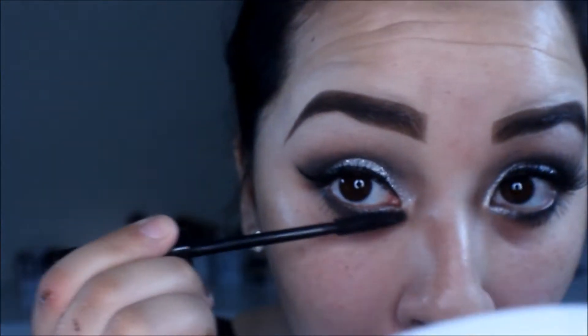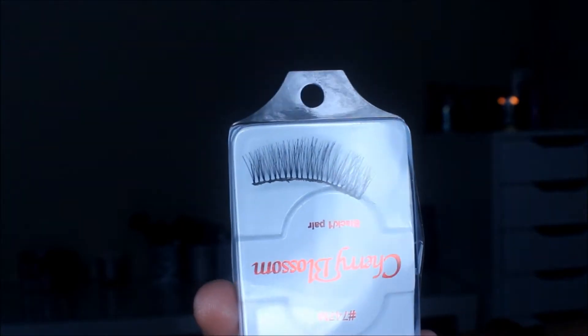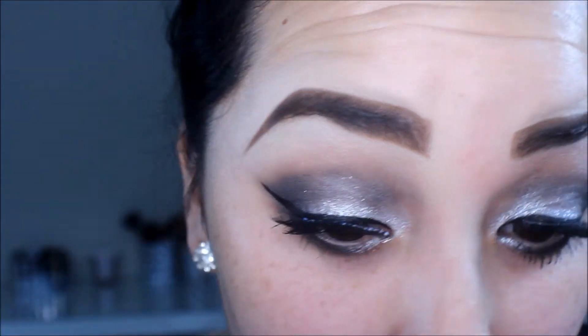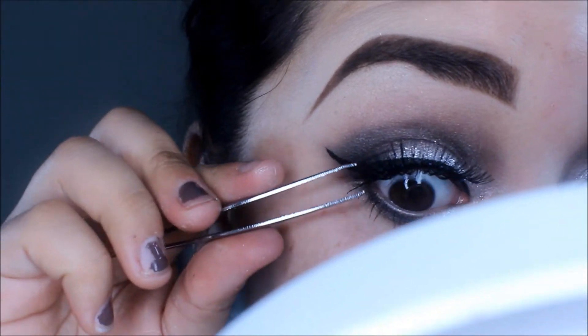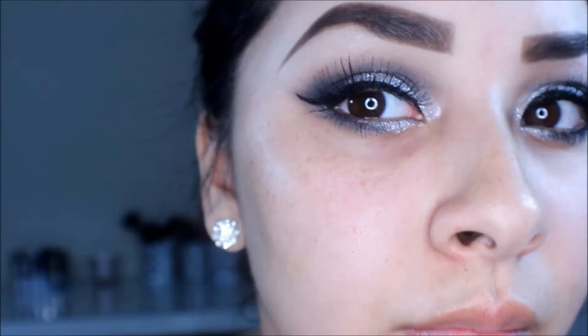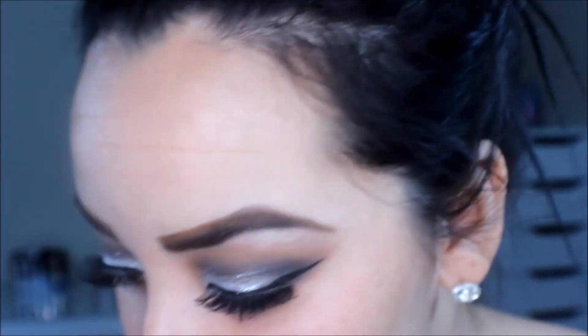To prep my eyelashes for falsies, I'm going to apply my Jordana Best Lashes Mascara on the top and bottom. Then I'm taking these Red Cherry lashes — I'll list the number below — and my Duo Lash Glue and applying those on my eyelashes. After applying my lashes, I take my tweezers and squeeze my real lashes together with my fake lashes so they adhere more easily. Then I take that same e.l.f. black eyeliner and place it over the top to cover the band.